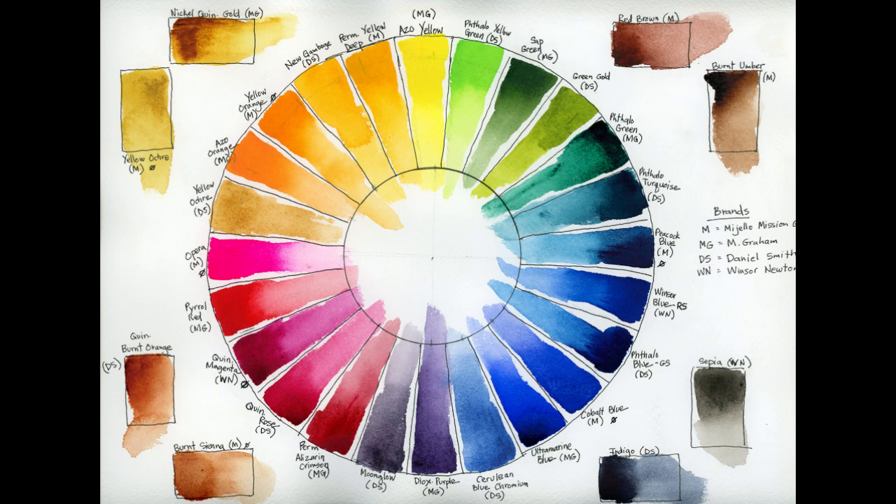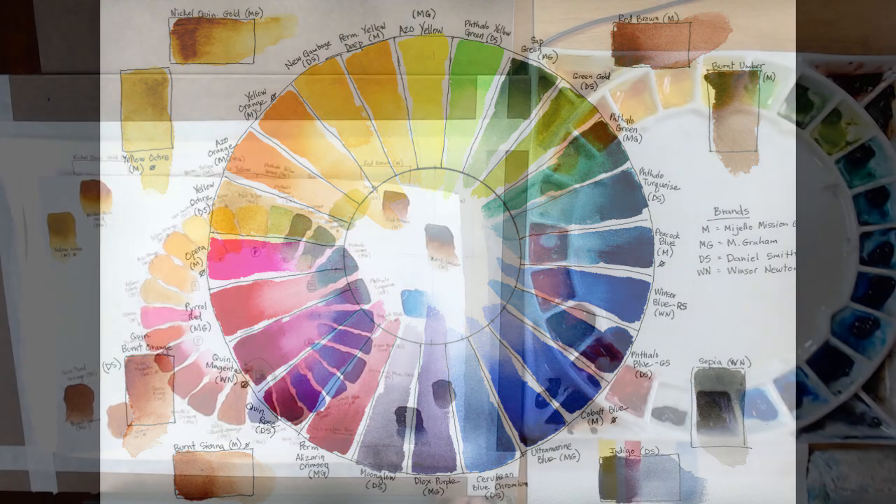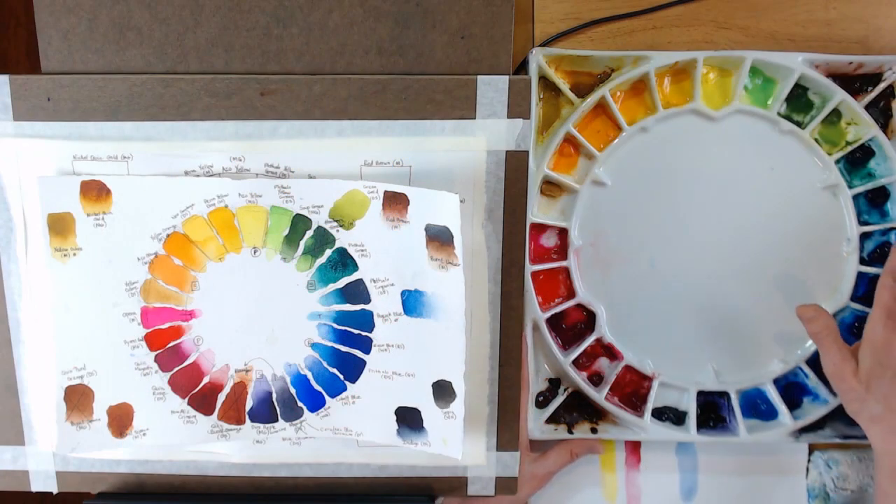Hey, welcome everybody to my studio. My name is Chris, and in this video today I'm going to talk about how I lay out my palette — my watercolor palette.